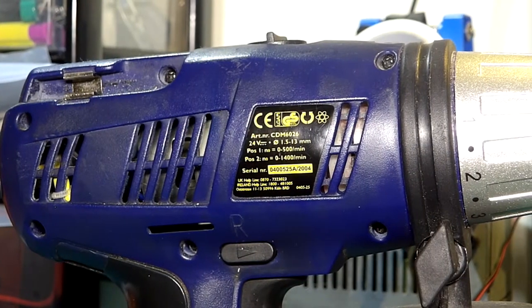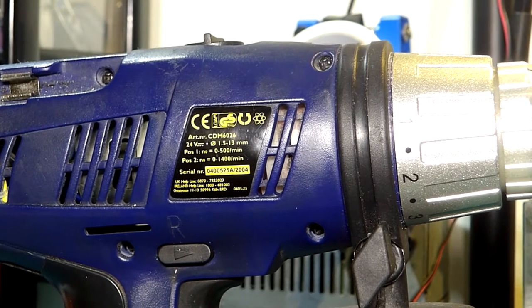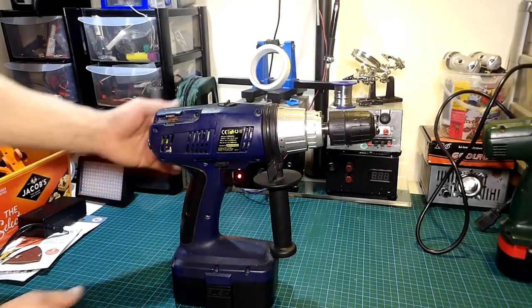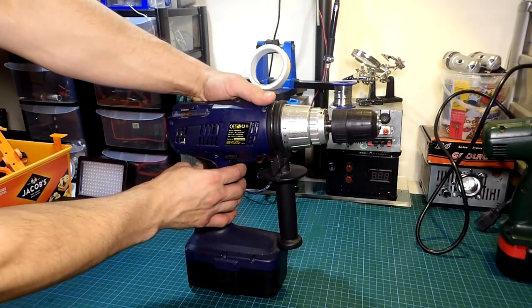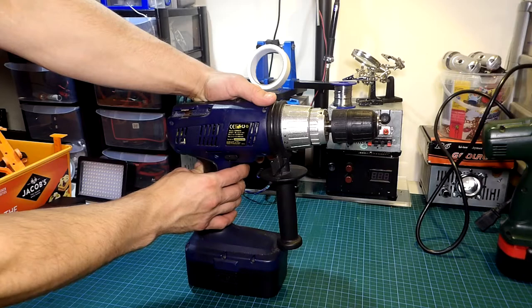Here I have another tool, in this case a drill, on which I added the same implementation a few years back and it's still working like the first day since I got it. The battery is not holding charge too much but for what I need it's enough.